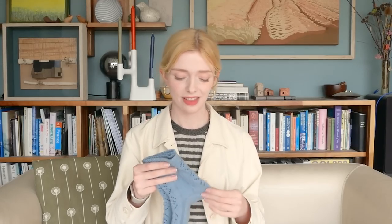Talking of that — socks. I had a pair of socks on the go in the last video, but I wasn't super loving how they were turning out, so I ended up abandoning them. I cast on a new pair and finished that pair as well.